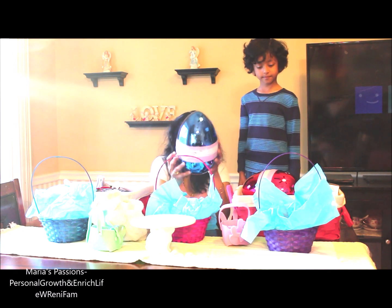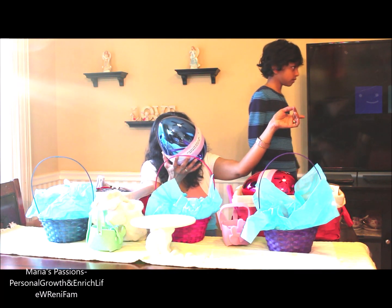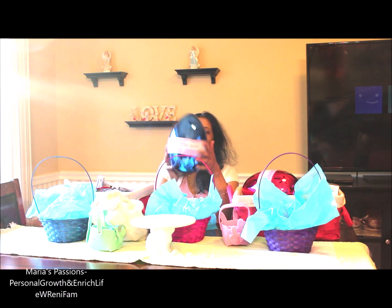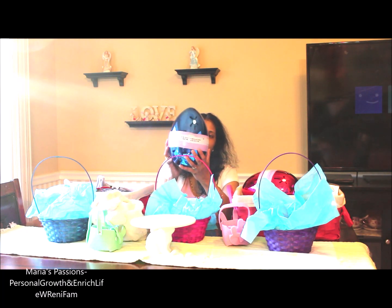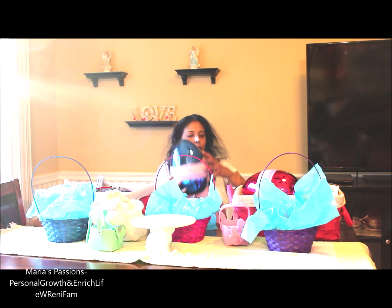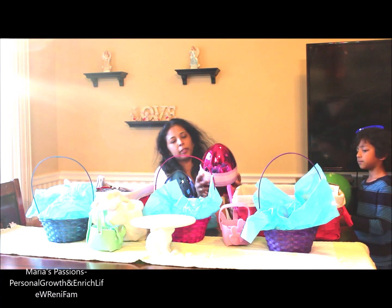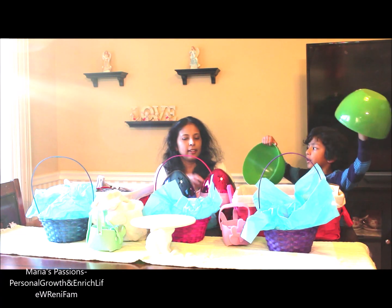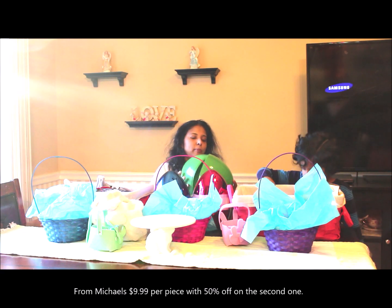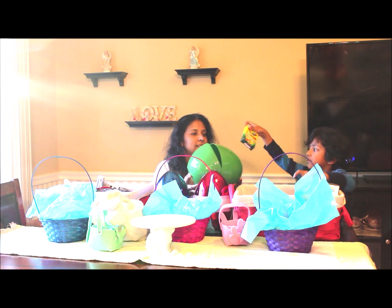Zachy and Maria wanted these eggs. These are pretty big eggs — Zachy got them from Michael's. I don't remember the price. Here is the green Ryan's World egg, so we have another green egg. We only purchased two eggs because we wanted to hide things inside Michael's eggs.